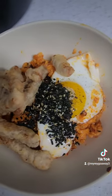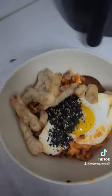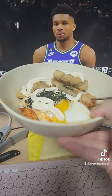Usually we add sweet and sour sauce for the tangsuyuk, but right now I don't have it, so instead I'll put some mayonnaise because I like mayonnaise more than ketchup. Now let's eat with tangsuyuk and hang out!